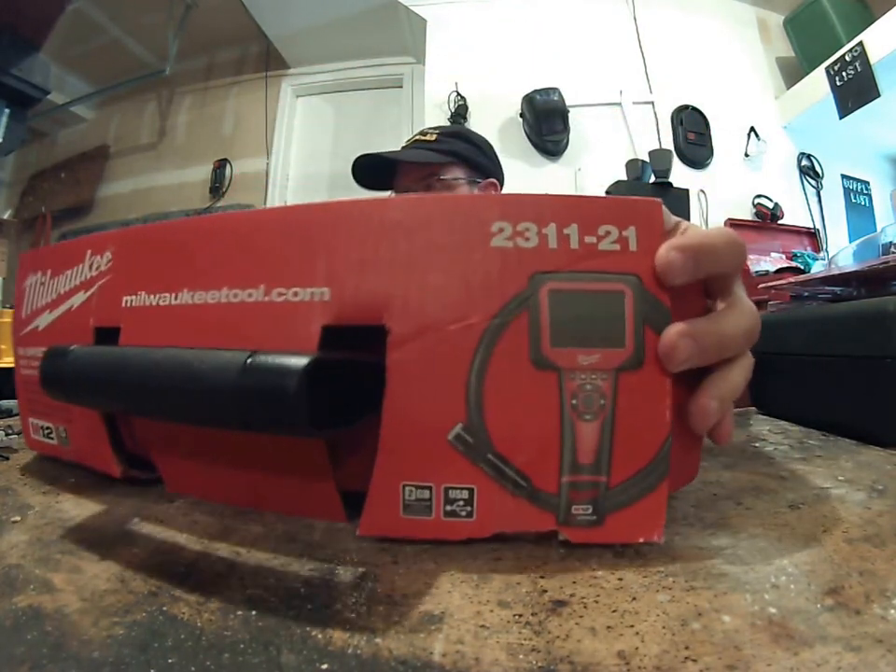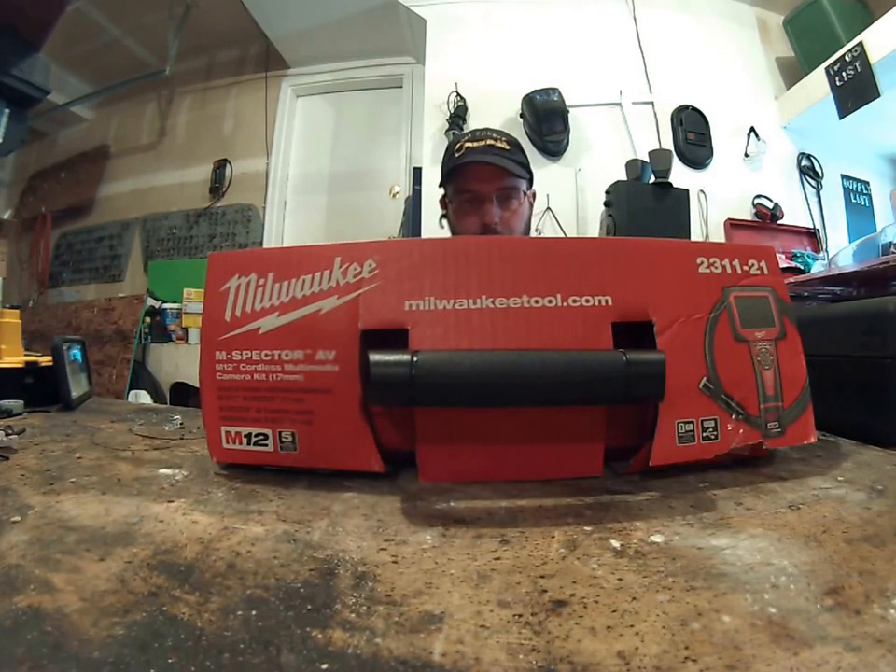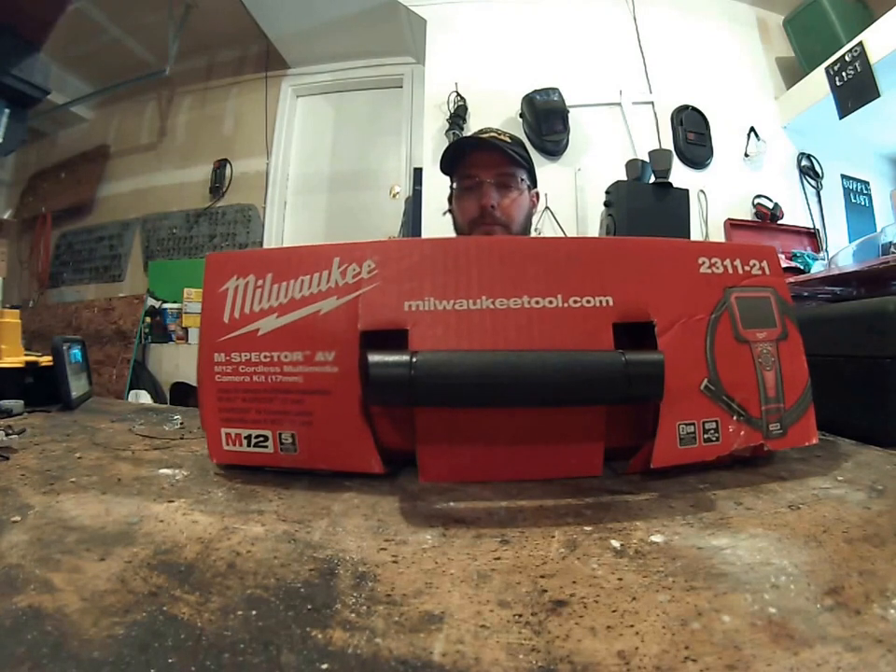My biggest complaint with Milwaukee is they have so much stuff — they almost have too much stuff — and it's very, very difficult to find exactly the product that I need because they have so many different variations of the same exact product. For example, this particular unit right here.